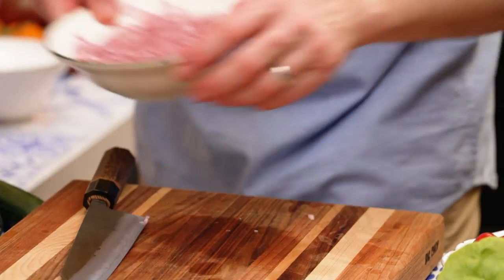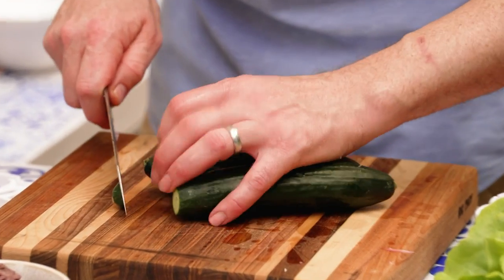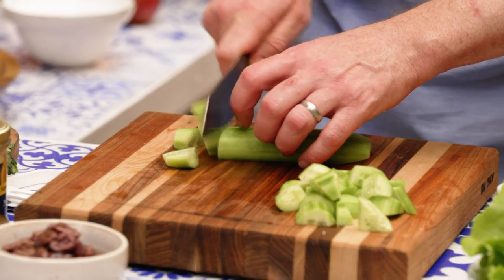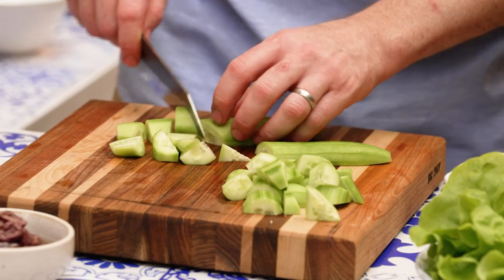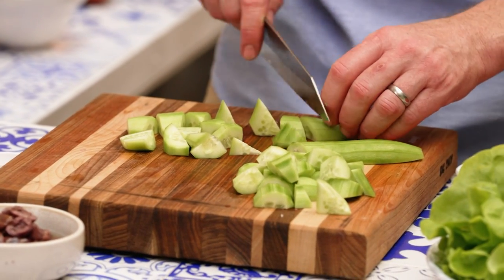Set that to the side, and then we'll crack on with tomatoes and cucumbers. I kind of like it higgledy-piggledy — just a bit random, you know? Be as random as possible, as often as possible. No one will see you coming. It looks more like triangles, actually, now that I'm looking at it.